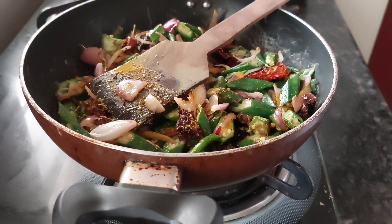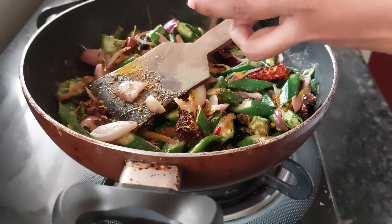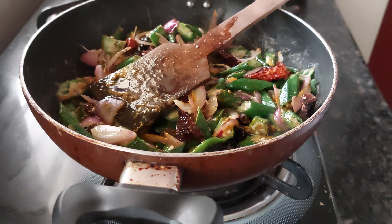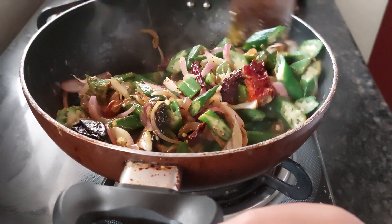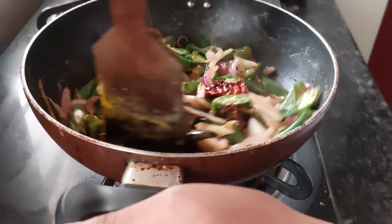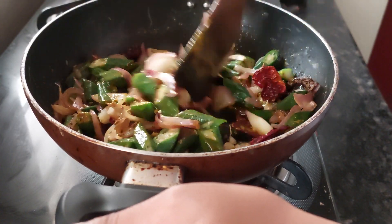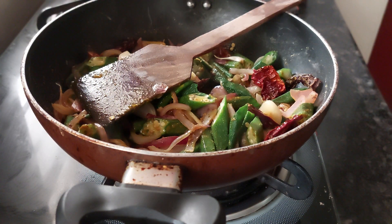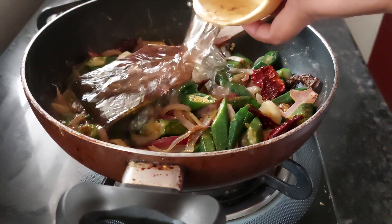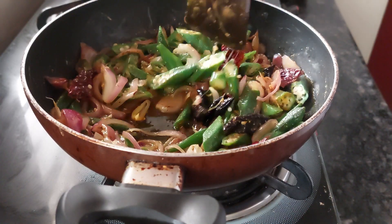Now add the kokham tamarind pulp water. I will add a little more — about half more water — pouring it in the pan. That's it. Cover this and cook for about 10 minutes and it will be ready.